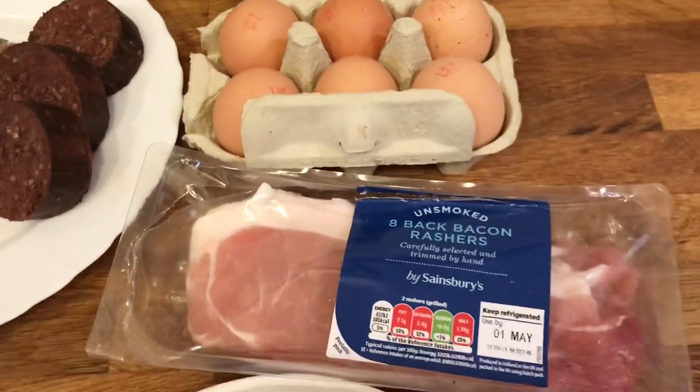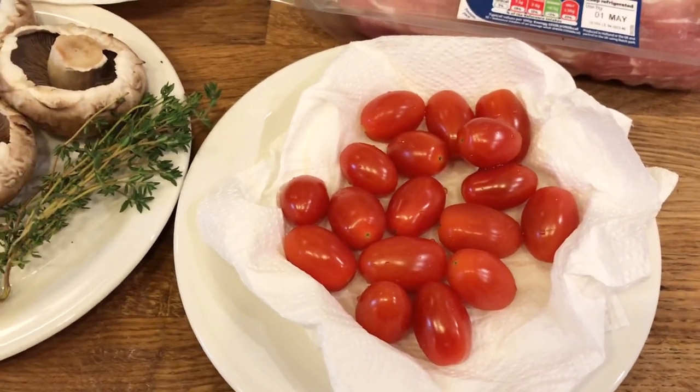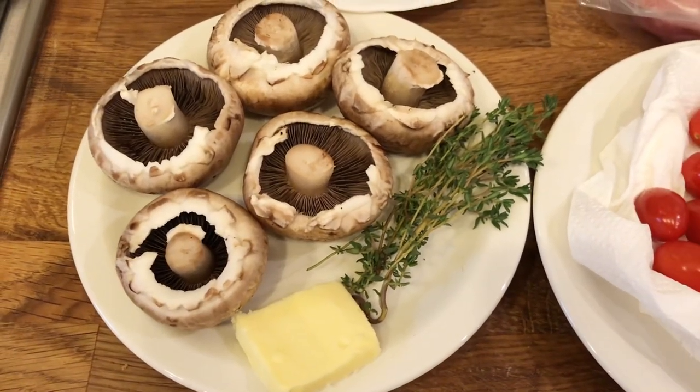Some eggs. Bacon — unsmoked. And for our five portions a day, we have some rather fancy cherry tomatoes. Some big mushrooms and a spot of thyme to spruce things up.